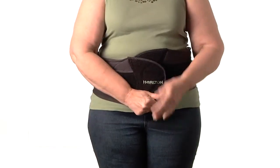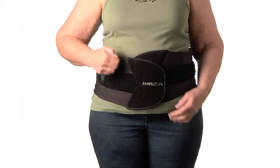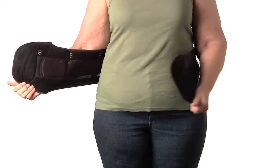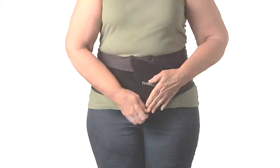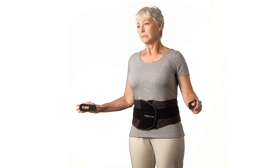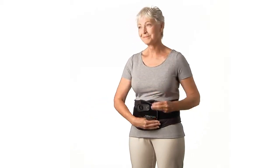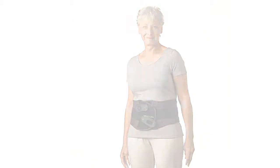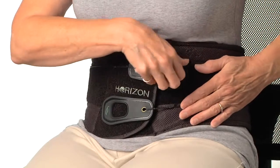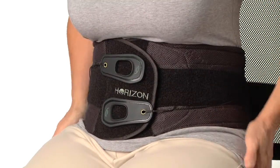For patients with a larger hip-to-waist ratio, angle the side panels of the brace downwards in order to achieve a snug fit at both the top and bottom before tightening. Grasp the pull tabs and pull away from the body until the brace is excessively tight, then loosen slightly to achieve a supportive but comfortable fit. To maintain effective, comfortable support while sitting, it can be helpful to slightly loosen the upper portion of the brace by adjusting the right pull tab.